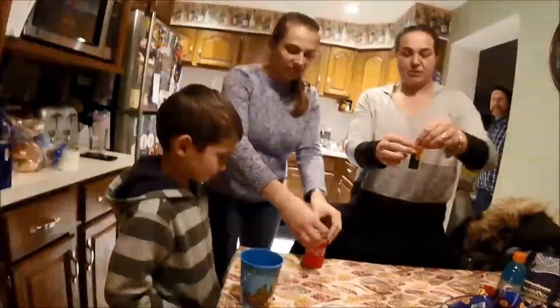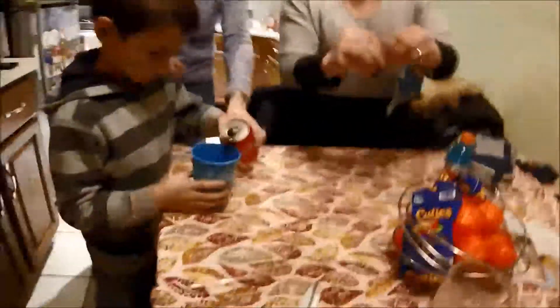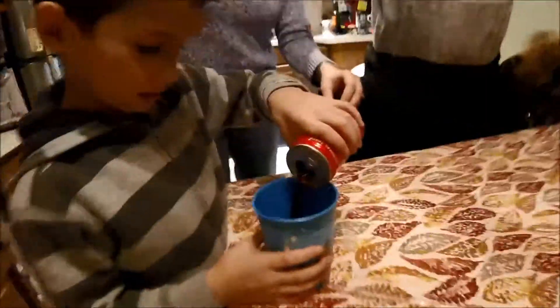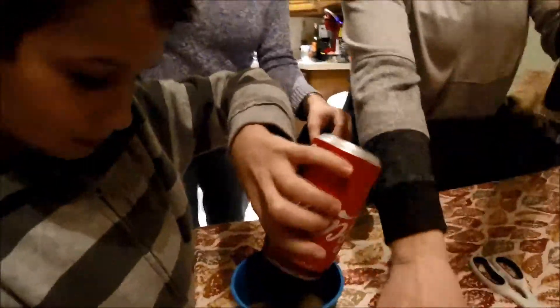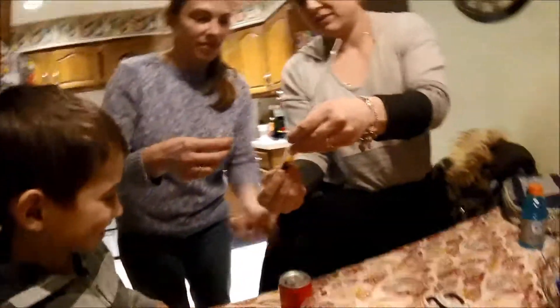I'm going to cut this so you can put the straw in. We need to tape it. I cut a little hole in the soy sauce. I just need to make the hole a little bit bigger. Oh my gosh, this is amazing — this is a really good one. We're going to tape it just like that.